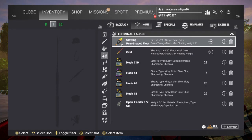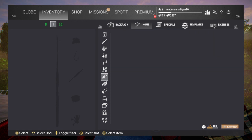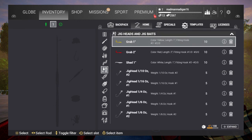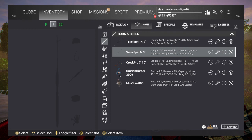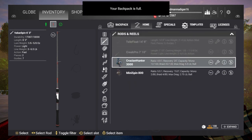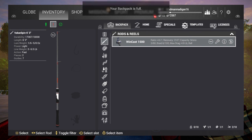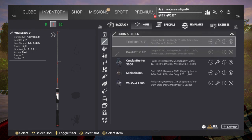Hello everybody, today I'm gonna show you how to set up a casting spoon in Fishing Planet. To do that you're gonna need the Value Spin 6.3. After that, I don't really think it matters which reel.